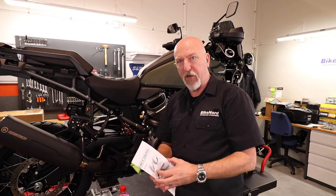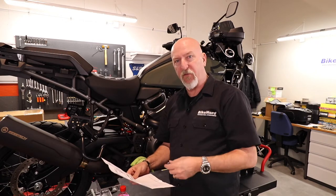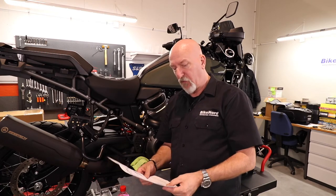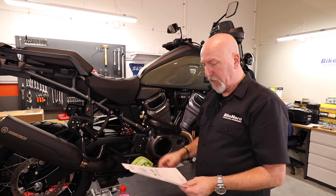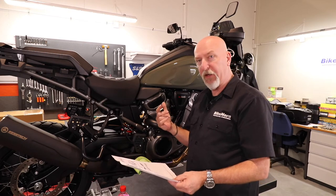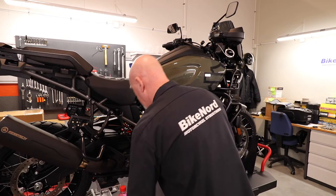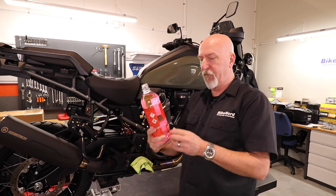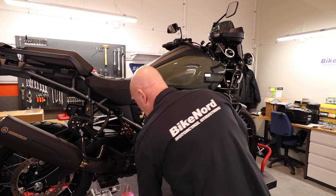So let's put it on the tank. As usual, we read the instruction very carefully. There are two pieces — one for the right side, one for the left side. Be sure to actually clean the tank with some alcohol, and apply it directly on the tank, and press the pad firmly against the tank, and repeat on the other side. So it's no big deal. We have this.